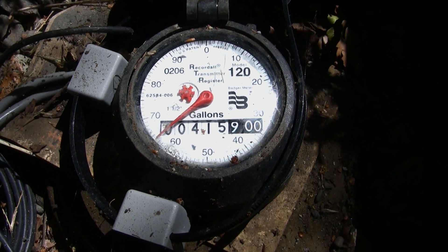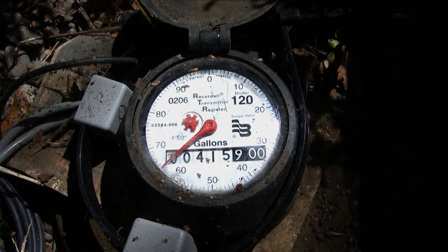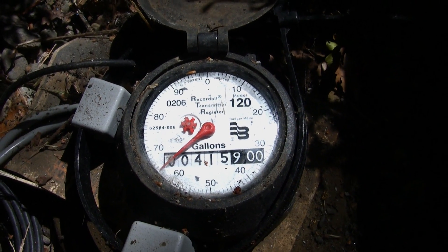On your water meter, the next thing you want to look for is whether it's in gallons or in cubic feet, and it should be written on the face of the water meter. This meter, as you can tell, is in gallons.